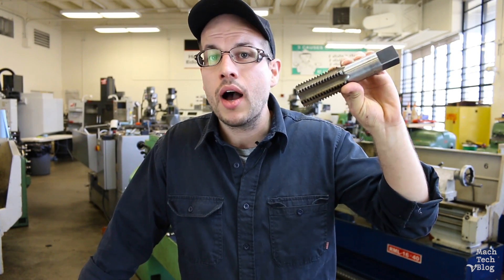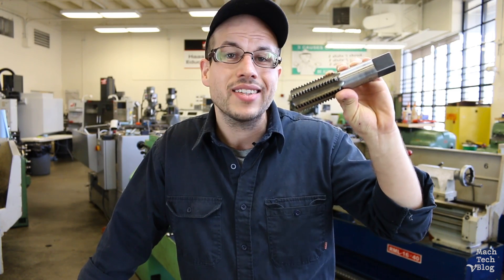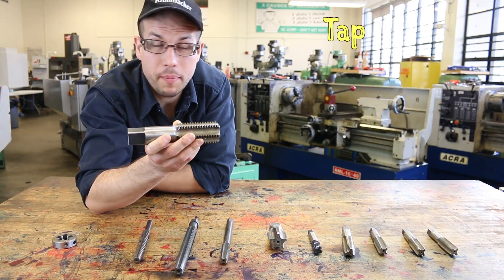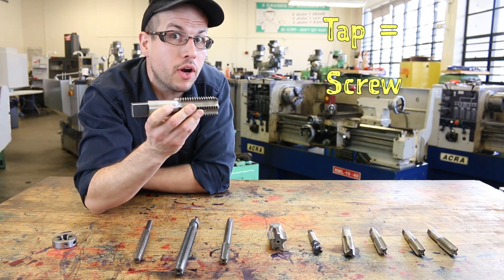Today we'll be focusing on taps, which are one of the most commonly used tools to cut internal threads in holes. We'll also be talking a little bit about tap drill selection, although the actual procedure for hand or machine tapping will be covered in a different video, as will cutting external threads using the tap's close cousin, the die.